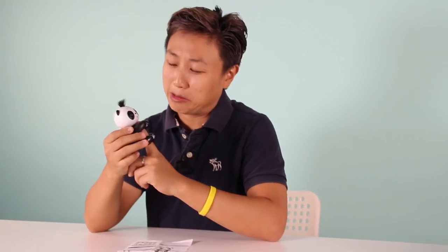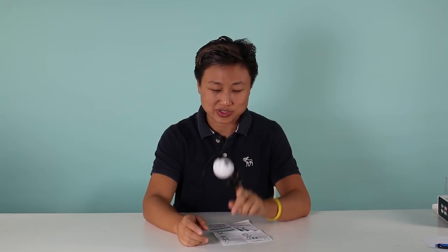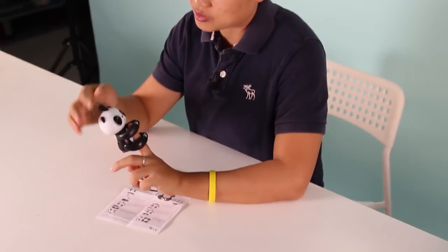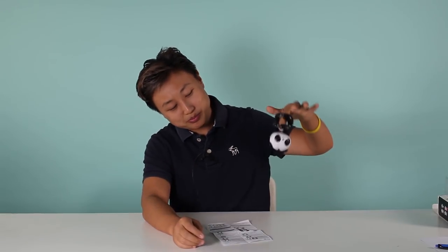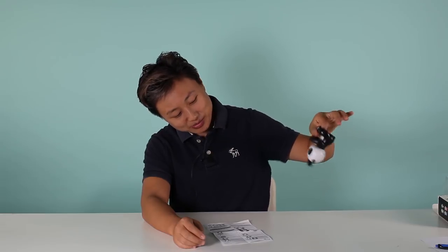You can put it on your finger and blow the air - it immediately gives you some reactions. You can also touch and tap it, which gives you a smile and a comfortable sound. This is cool! And you can pull it up and down - it's happy!